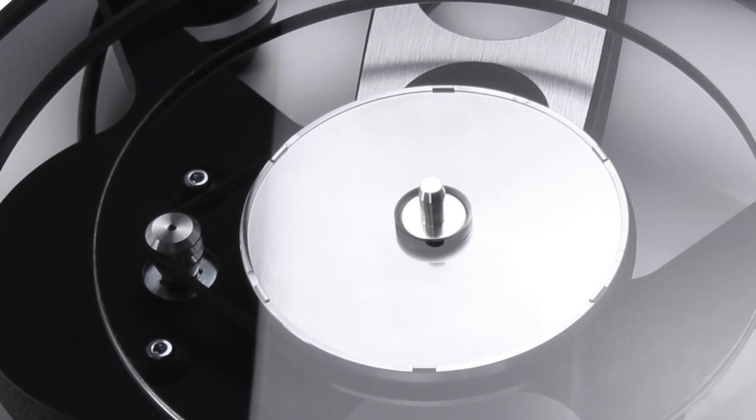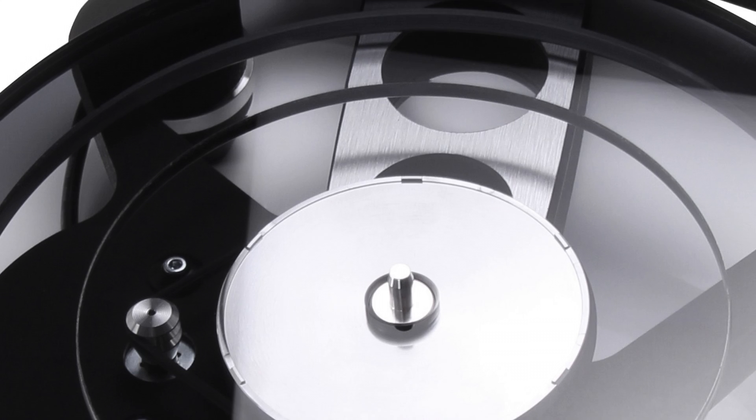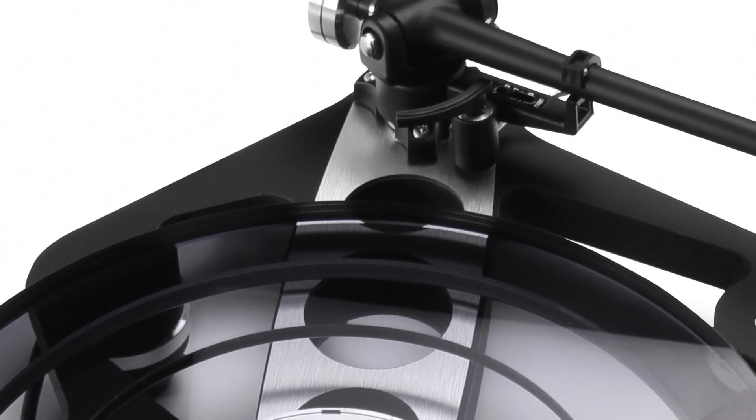It does continue with the bracing between the pivot point of the arm and the center of the shaft itself, which adds additional bracing and more rigidity right there at the place where it's really most important in the turntable.